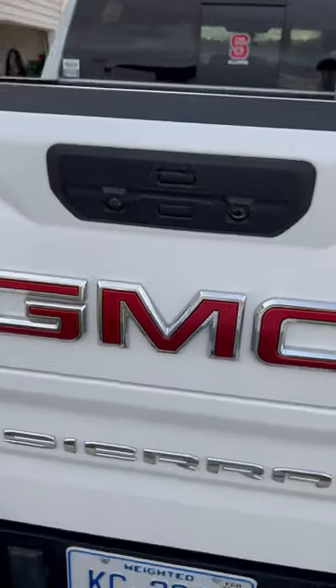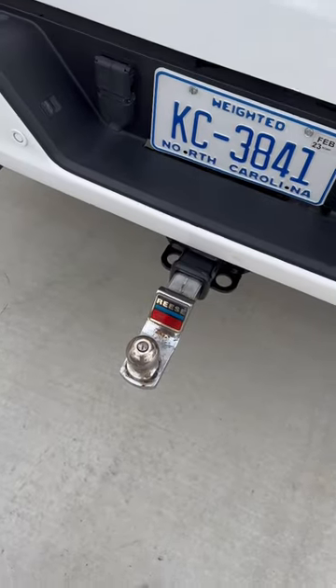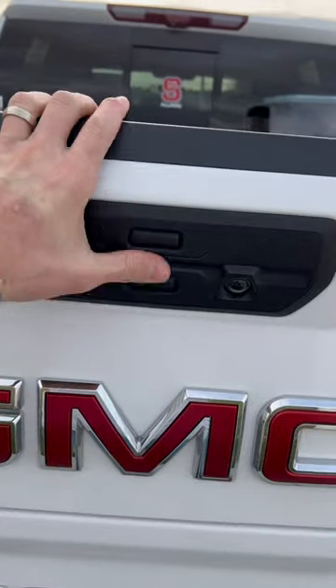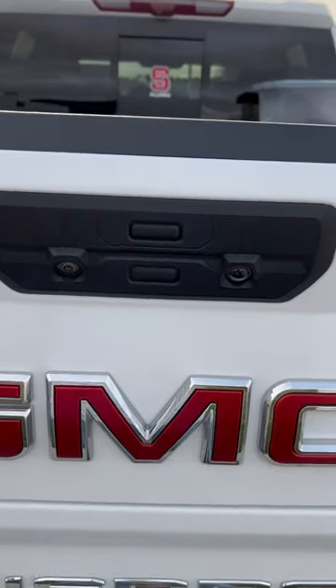But if you have friends like me who don't know how this thing works and you've got a trailer hitch in, and they go and start pushing buttons, you don't want a giant dent in your tailgate.